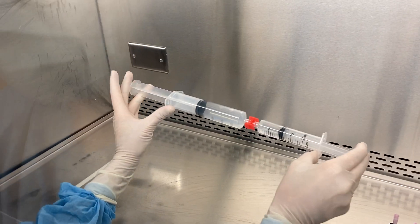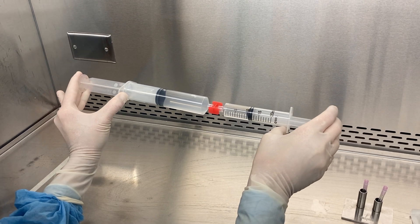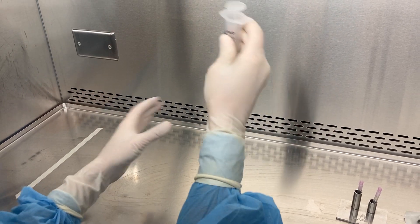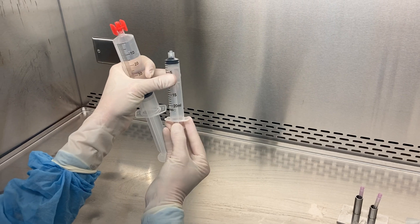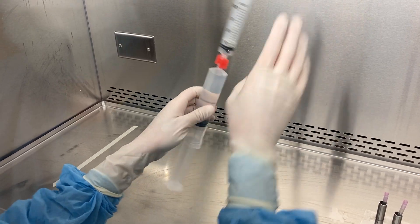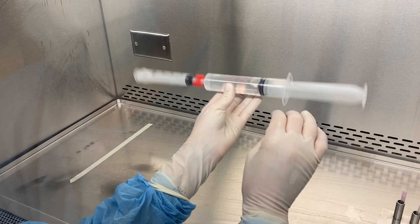From here I can push the medications back and forth to mix them. I can also draw up extra air, especially with smaller syringes, pushing some air into my final syringe to mix.